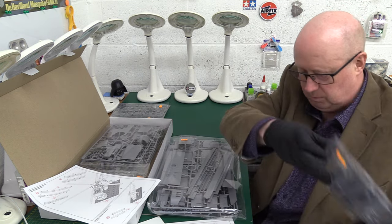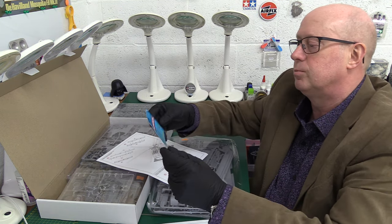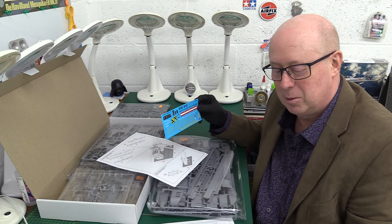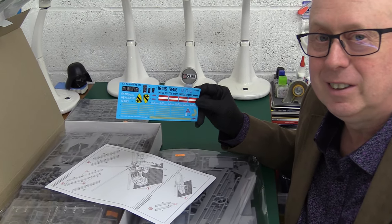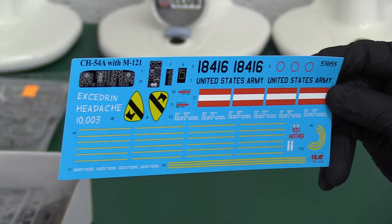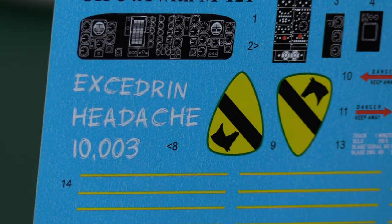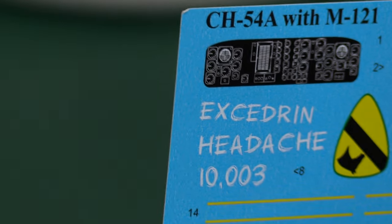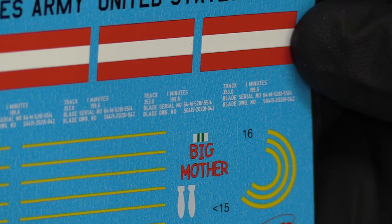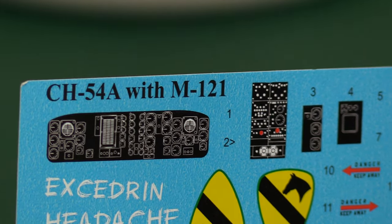So we're going to put the matting away. Then we've got some decals — some of you will have seen these. They're quite funny — we've got some graffiti-style graphics. This is for the Sikorsky CH-54 Skycrane: 'Exedrine Headache' — Exedrine is a headache drug like paracetamol — and then we've got 'The Big Mother' over here.